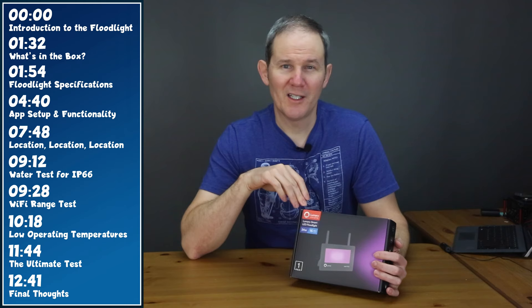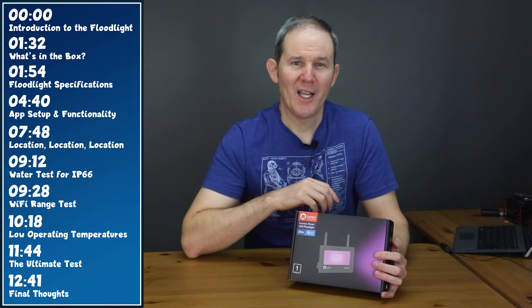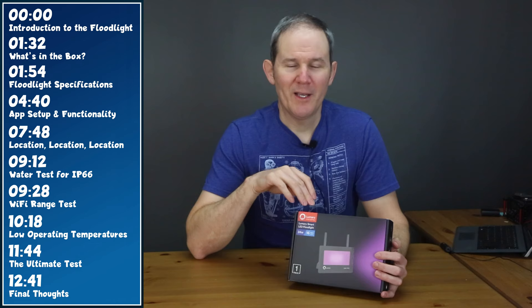Here's what we have on today's menu. I'm going to open up the box and show you quickly what's included. Then we'll talk about the specs of this light and review the basic app controls including a lag test. I'll install it in a few locations to show you what it looks like. Then we'll take it outside for a water test since it's IP66 waterproof. I'm also going to check what the Wi-Fi range is — Lumeri suggests a maximum distance of 90 feet or just over 27 meters, and we're going to try to beat that today.